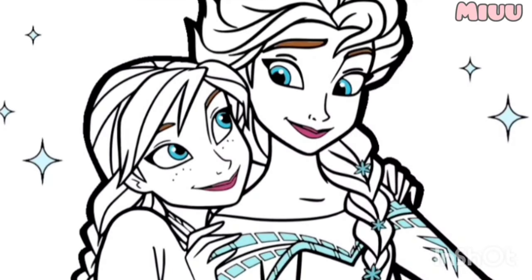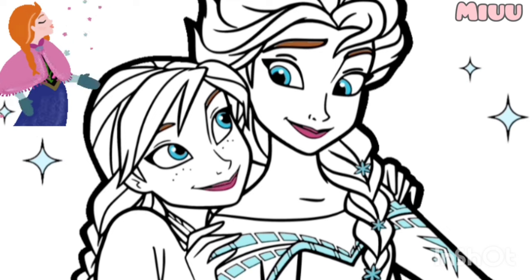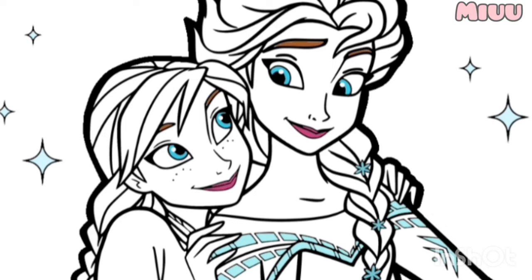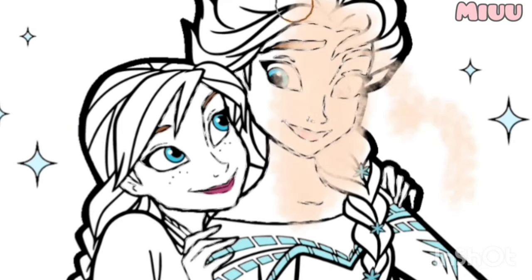Hi, my name is Mew. Today, we will coloring Princess Elsa and Princess Anna from Frozen Movie. Let's get started. First, I will apply skin color for face and the body of Princess Elsa and Princess Anna.